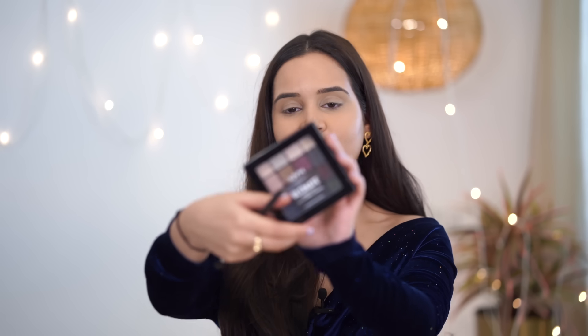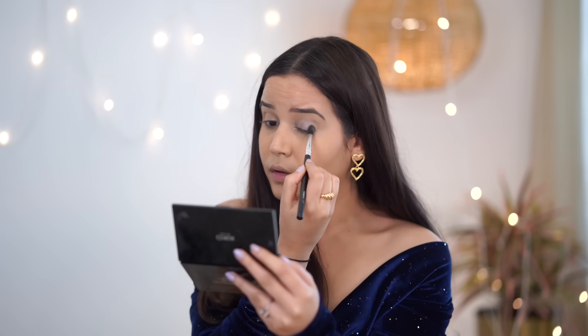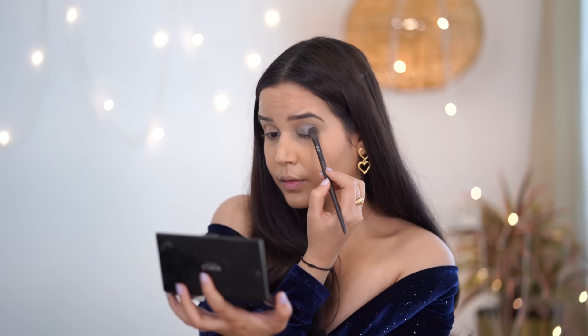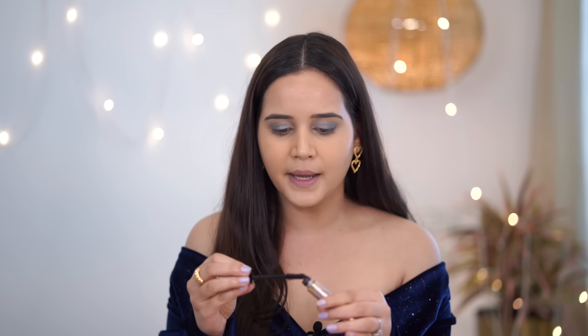Now let's start with our eyes. I'm going to use this NYX palette which has all beautiful blue shades — I'll use the lighter one first, applying it all over my lid, then take the darker brown shade on the outer corner. For mascara, I'm using L'Oreal Paris Lash Paradise. I don't use falsies so this mascara is amazing. I'll do multiple coats so my lashes look fuller and more curled.